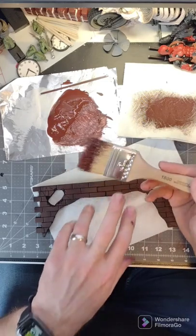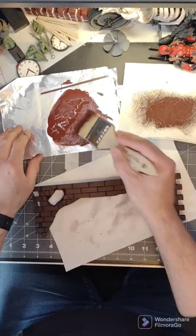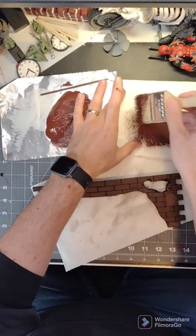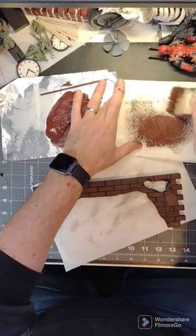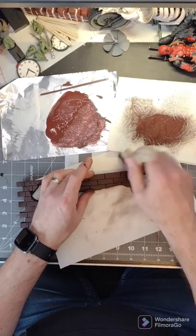Just get yourself a really cheap $1, 2-inch brush like this. Get your paint, your piece, and put a small amount of paint on the brush. And we need a paper towel of some sort to wipe off the excess. We want it light, and we're going to lightly brush the paint on.